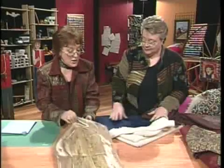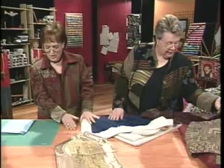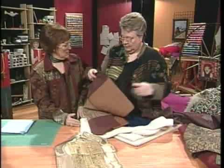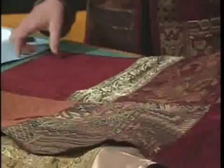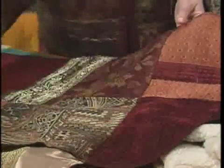They discuss the jacket technique: you take whatever jacket pattern you want, cut it up into pieces, cut the back pattern down the center, cut it into a couple of pieces, then cut each piece out of whatever fabric you want.